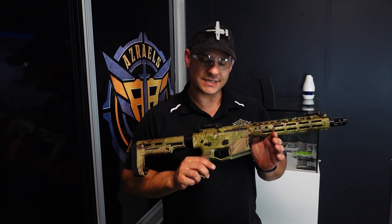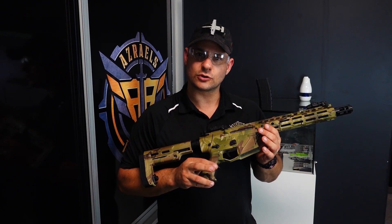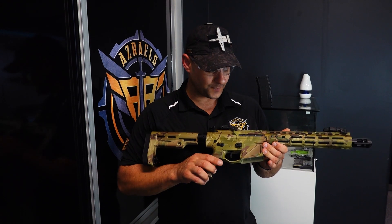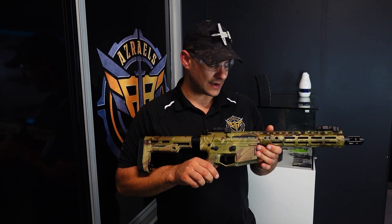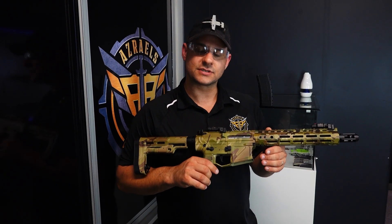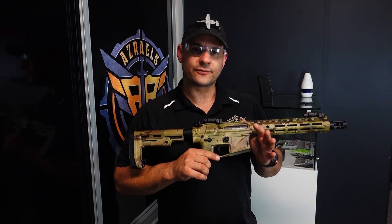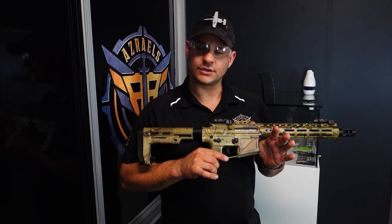This one is a little more modified than most. It's running an SHS high torque motor and 16-to-1 gears, an Aztec piston and piston head for extra reliability and high flow, and it's running an Aztec barrel — fully reshimmed and retuned gearbox.